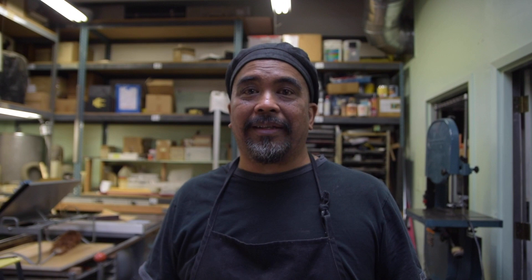Welcome to American Craft Council's Craft Week, and I invite you to look at some of the other artists' work that are on their website, which you'll see below. Please visit my site — if this piqued your interest, you might like to see something further. Thank you, bye-bye.